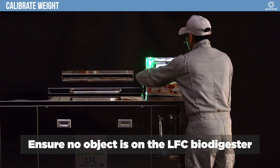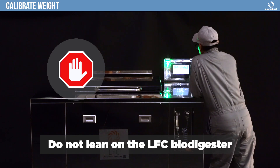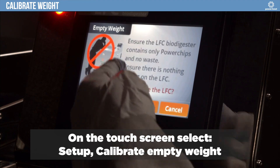Ensure no object is on the LFC Biodigester and do not lean on it. On the touch screen, select Setup, Calibrate Empty Weight.